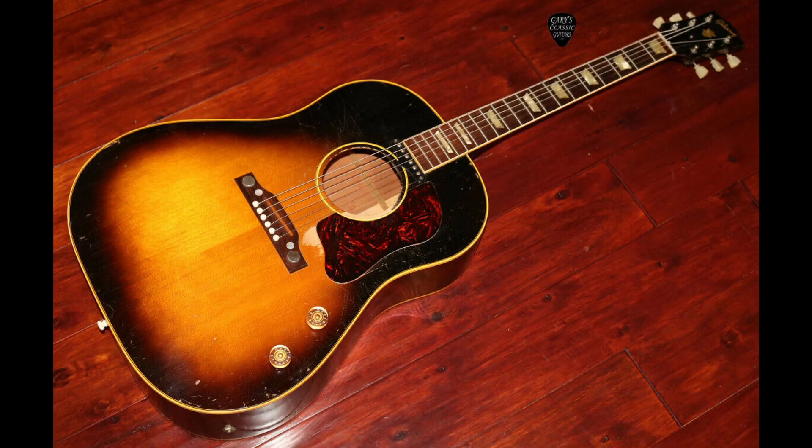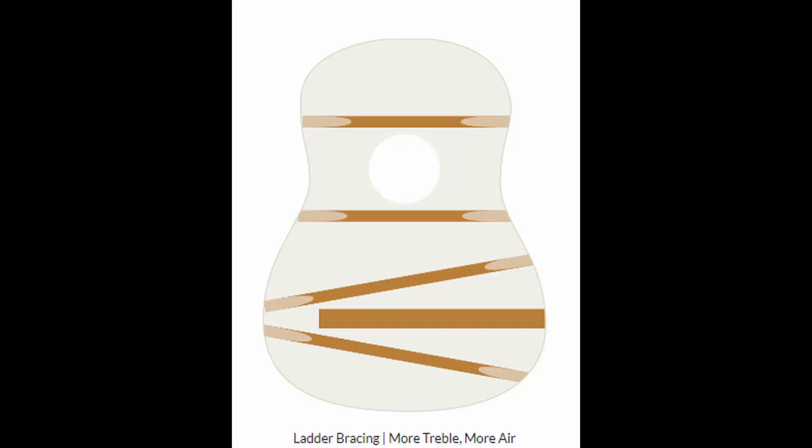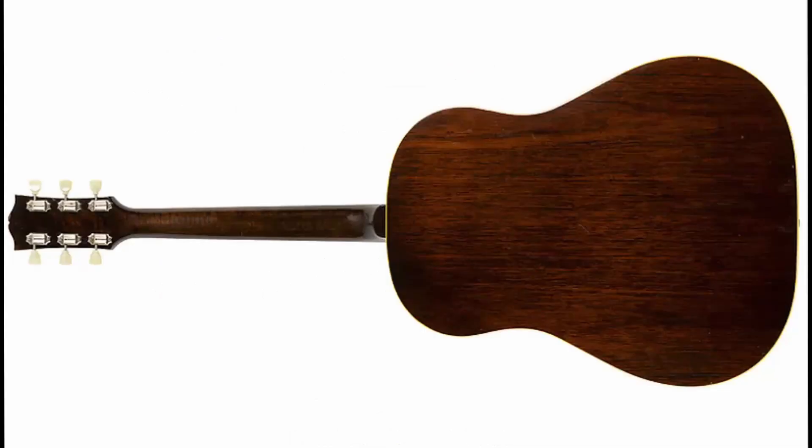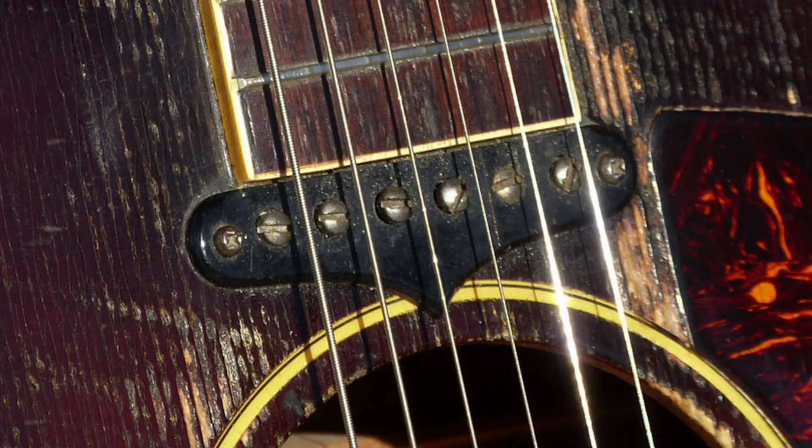1954 was the first year of production, featuring a solid top, ladder bracing, and mahogany back, sides, and neck. It also featured two large thumb screws for adjusting the bridge height, and a P90 pickup for amplification.